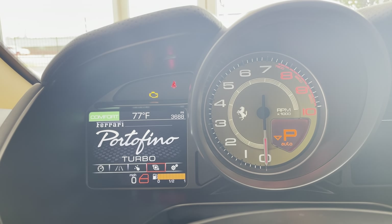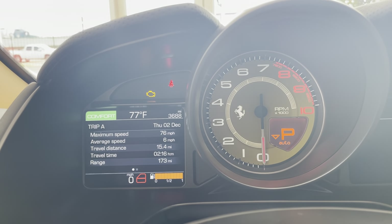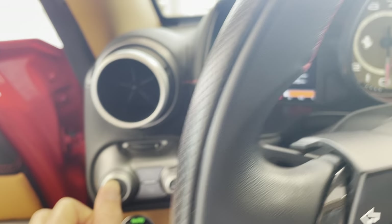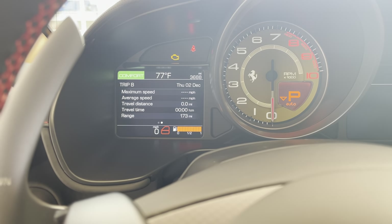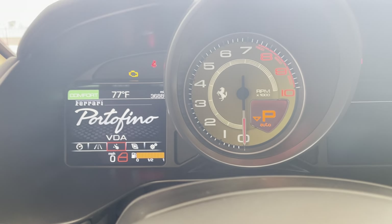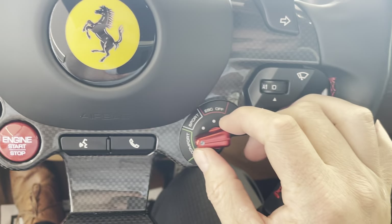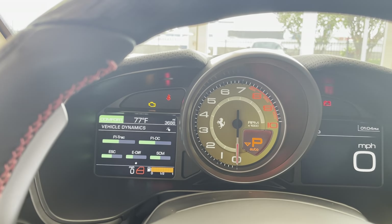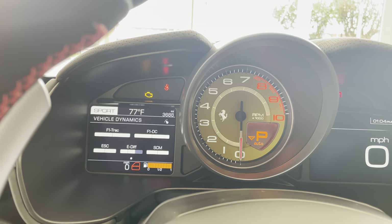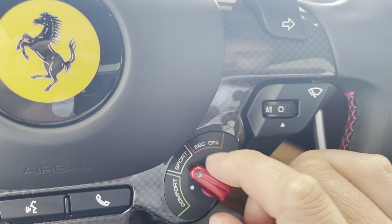I've got trip, I've got VDA, turbo, and then settings. So if I go to trip, it'll show you how fast you've been. Click and hold to clear. Click back. There's my vehicle dynamic assistance screen. So this Manettino will change what's going on here. So if I put it in sport on the Manettino, it'll change my system. This is ESC off — just click and hold this up and it'll turn that off.